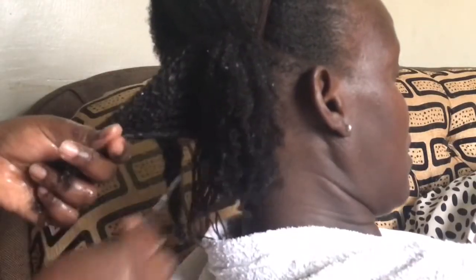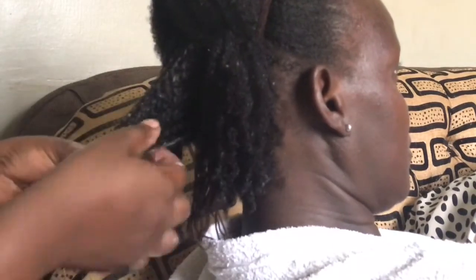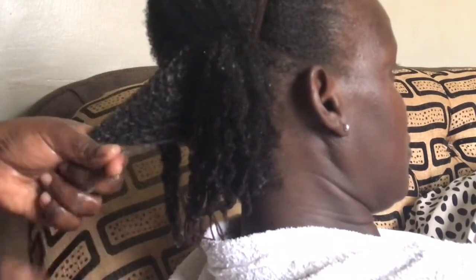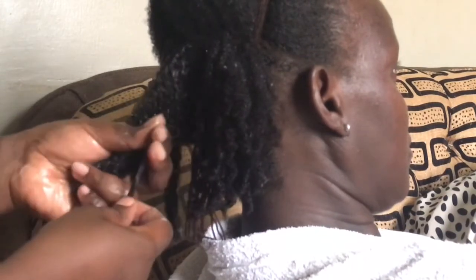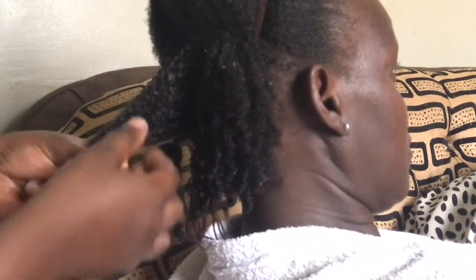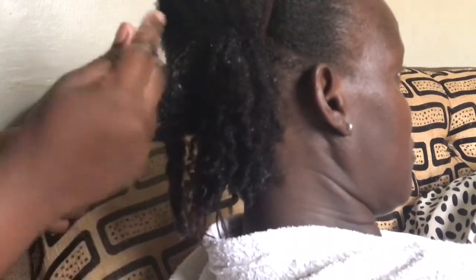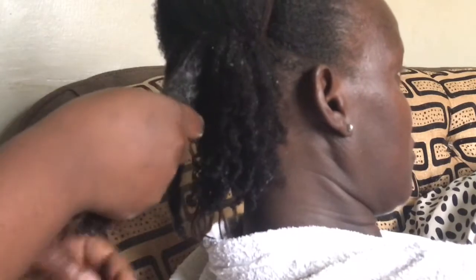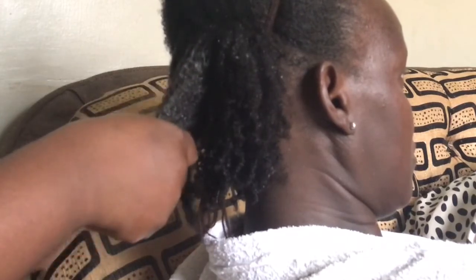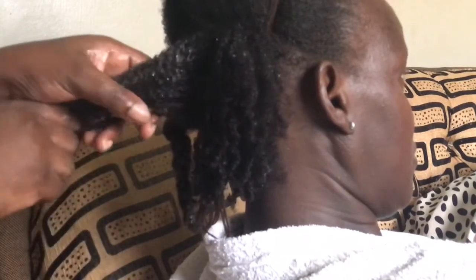Just to give you guys a close-up — to form the curls, I pick a few strands of hair and twirl them between my fingers. For me, I think this is the best way. I don't usually do the praying hands method, but if you're interested in seeing that let me know. I also found that wash and gos turn out best when the hair is soaking wet, so I kept a spray bottle on hand throughout all the sections.